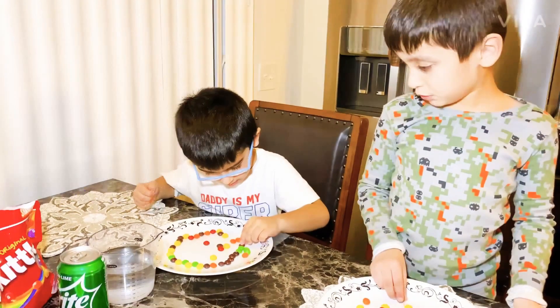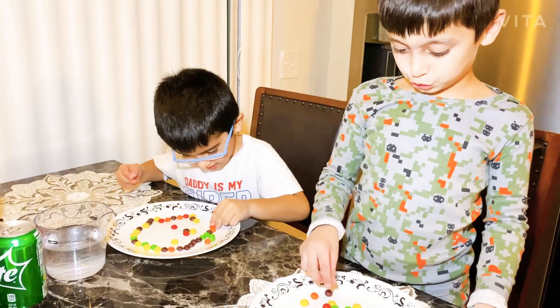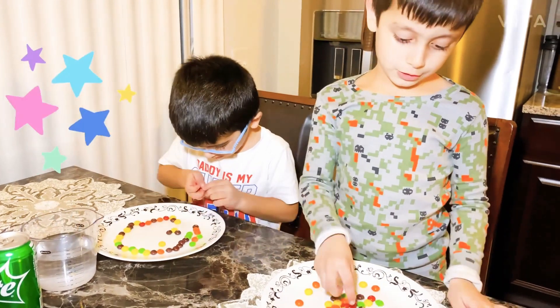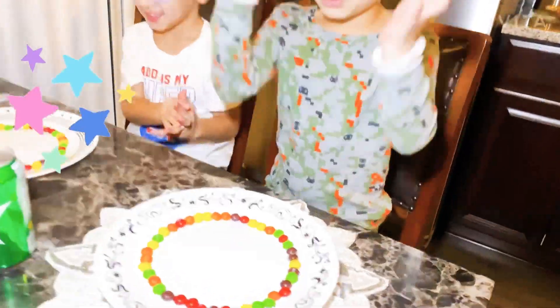Now let's make a circle. I like that circle. Your circle is so awesome. It's my favorite color — red and black and blue. Black and blue are my favorite colors, but green is my favorite color too. We're done with our circles.